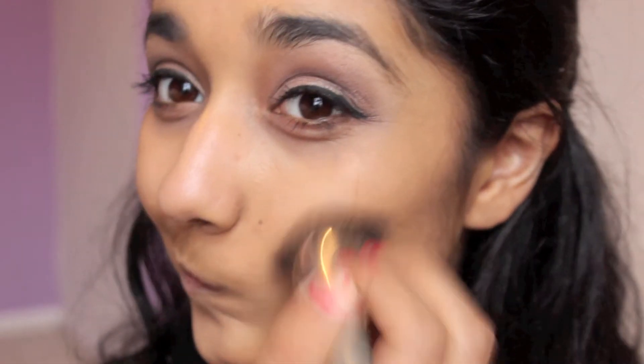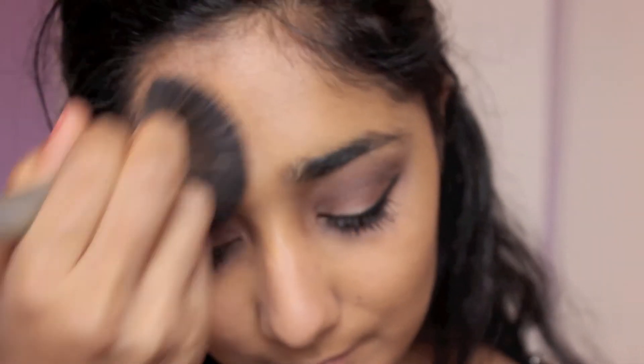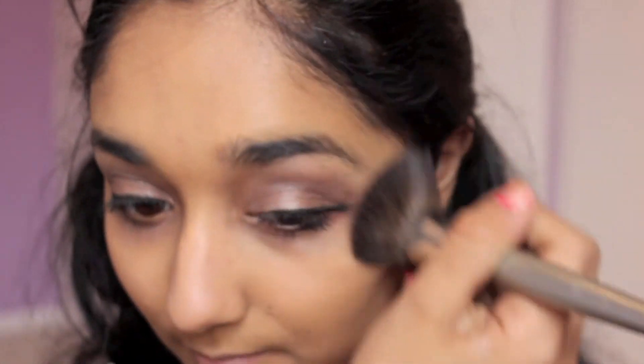Now I'm just blending that in to give it a natural finish and then I'm going to be contouring with the same brush because it helps give it a very natural look. I'm using my Too Faced Chocolate Soleil Bronzer.